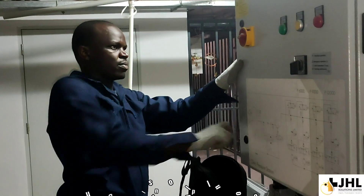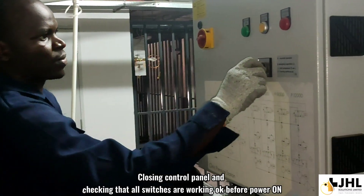Closing control panel and checking that all switches are working OK before power on.